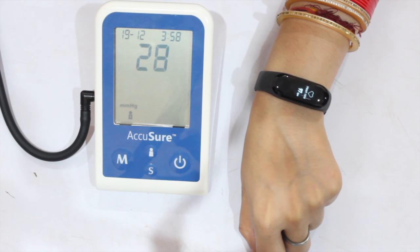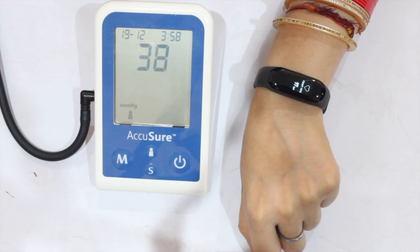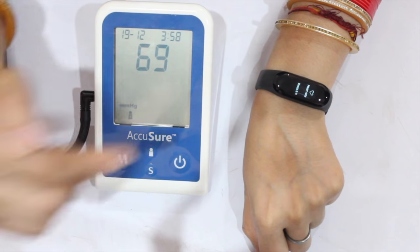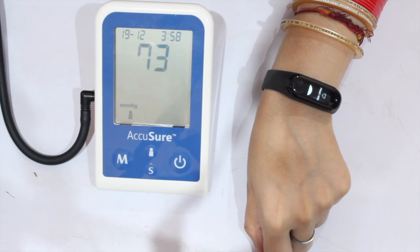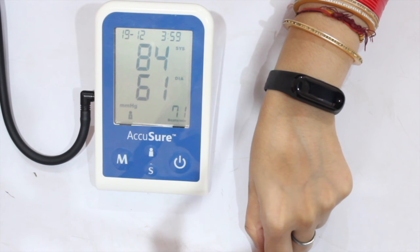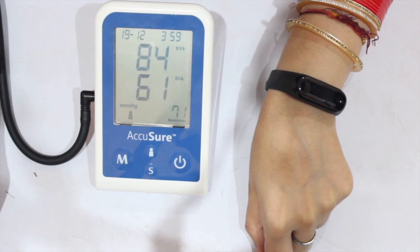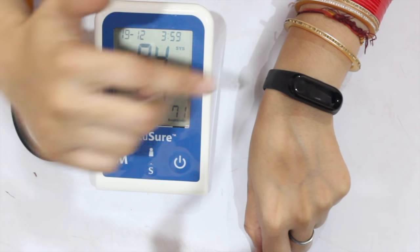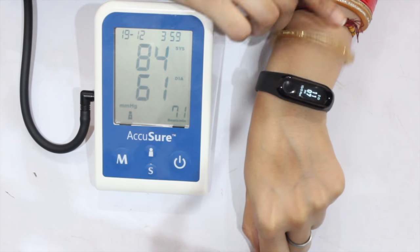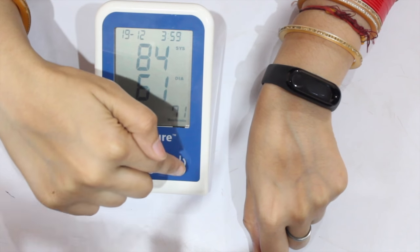As you can see, both of them are reading. The Xiaomi Mi Band 3 shows 71 BPM and the reference device also shows 71 BPM. Friends, as you can see, there are a lot of differences in readings in this first attempt, so let's take another one.